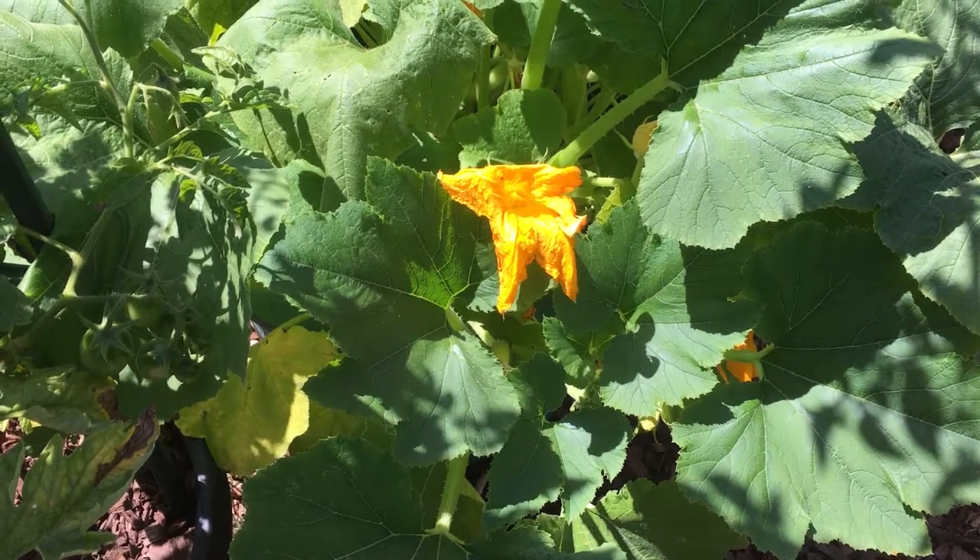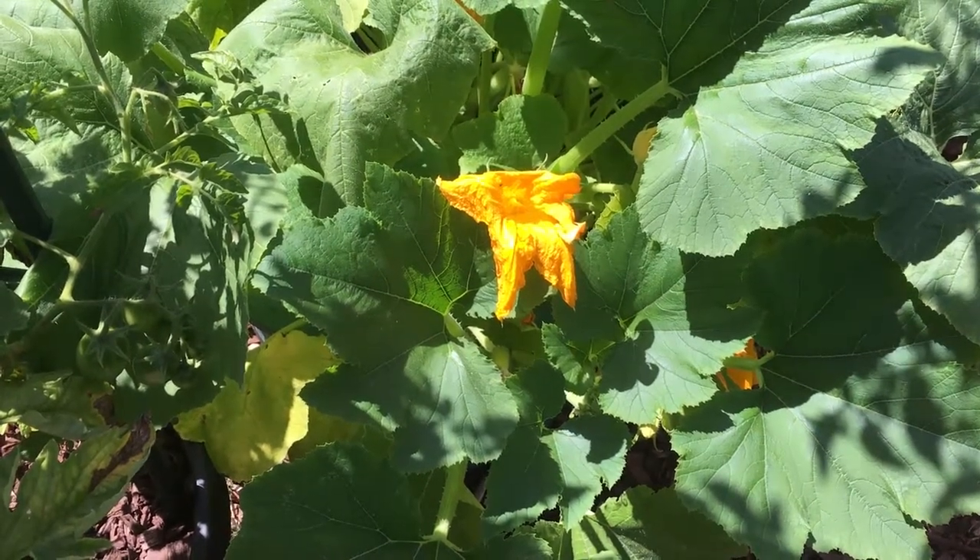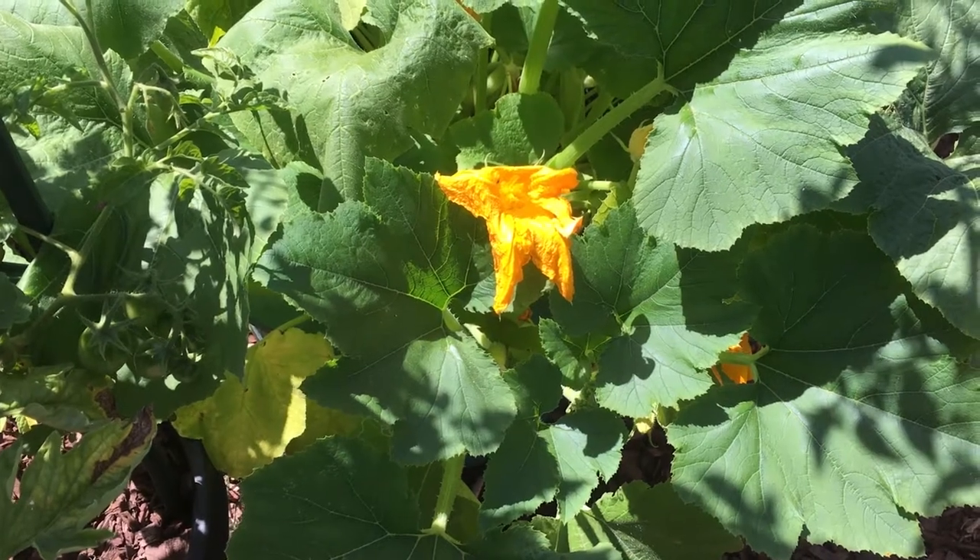Hello, it's Jennifer. Today is June 4th, it's a Monday, and today I'm going to talk about my udessa squash.